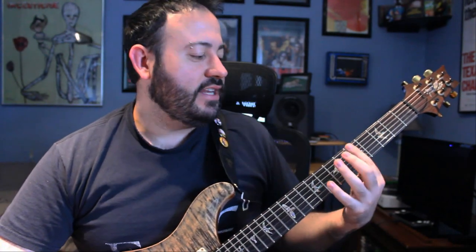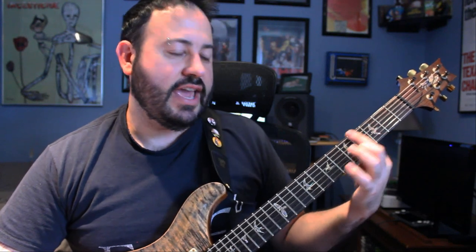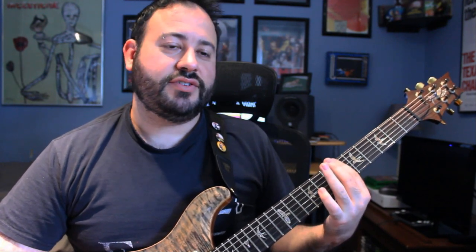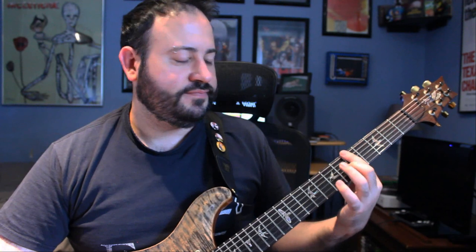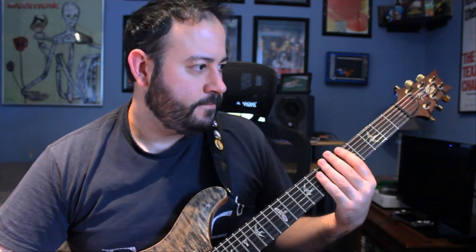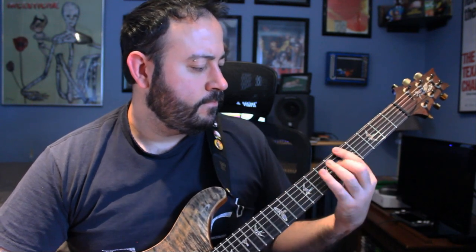Then that goes to the pre-chorus, which is just what we played before, but now modulated down a whole step. So instead of starting on A minor 7, it's G minor 7 to A minor 7 sharp 5. Same exact part as before: G minor 7, A minor 7 sharp 5, B flat minor 7, D minor 11, back to B flat minor 7 sharp 5, B flat minor 7 to A minor 7 sharp 5, G minor 7, A minor 7 sharp 5, A minor 7, B flat minor 7. So this is what the whole second pre-chorus sounds like.